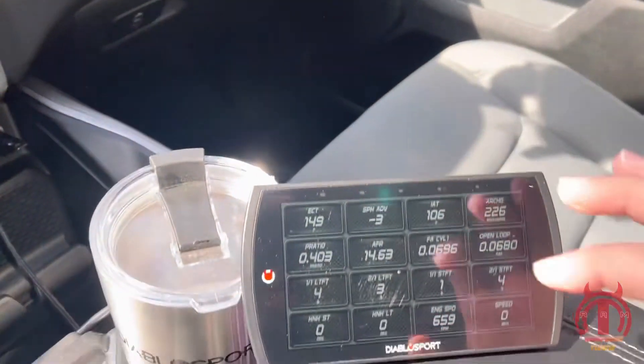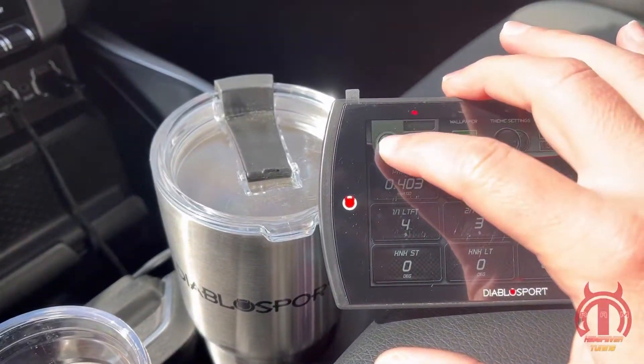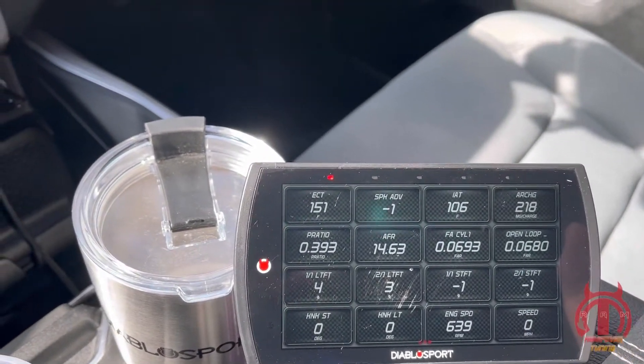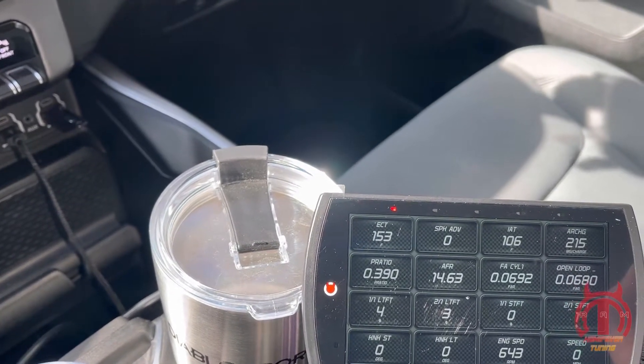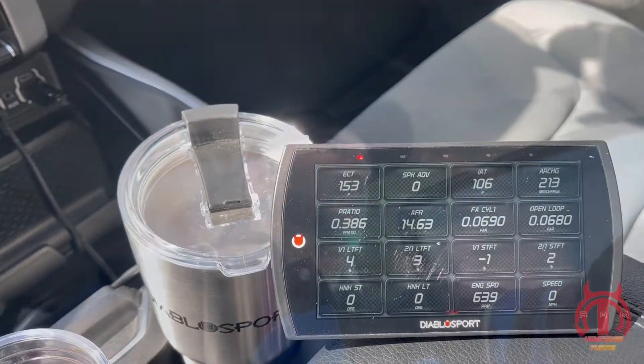Basically right away what we're going to do is pull down right here. You're going to see the little record button. We're going to tap on that, and now we are actually recording. I'm going to drive around for 10 minutes, so I'm going to turn you guys off for a second, set a timer for 10 minutes, drive around, and then I'll come back and get back with you guys.